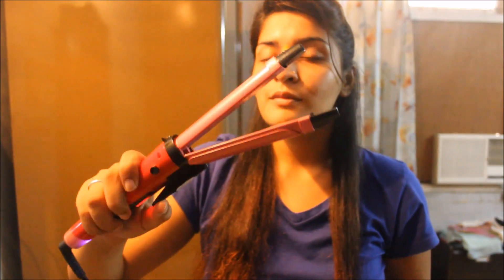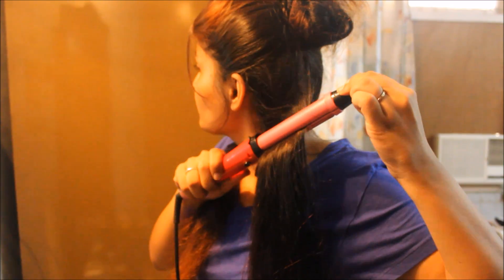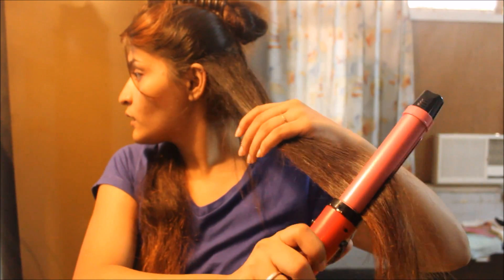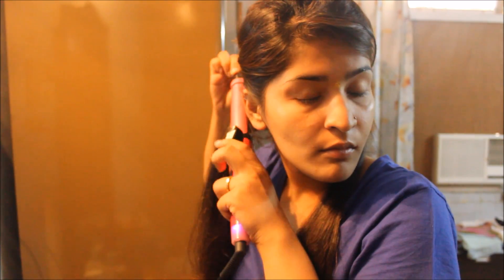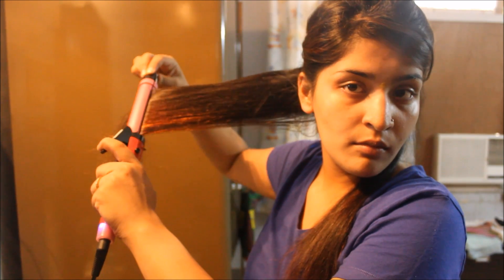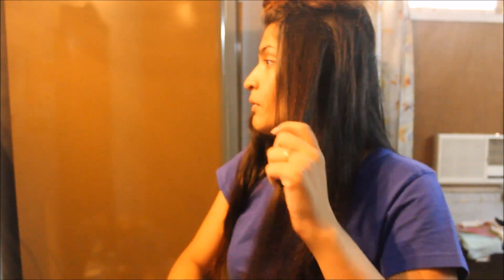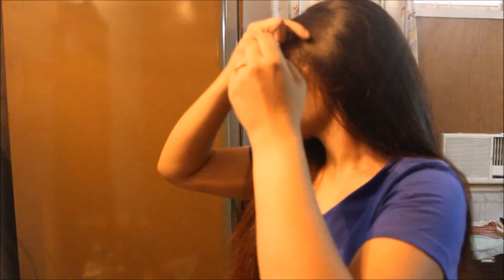I am going to section my hair in half — up and down — clip it away and then start flat ironing. The way I like to flat iron is not straight down but upward, so that a lot of volume is generated in the hair. I will show it on both sides and complete all my sections before moving on to the bangs.